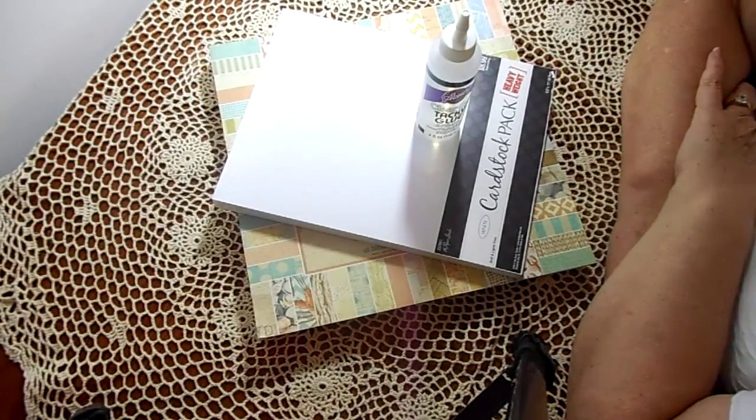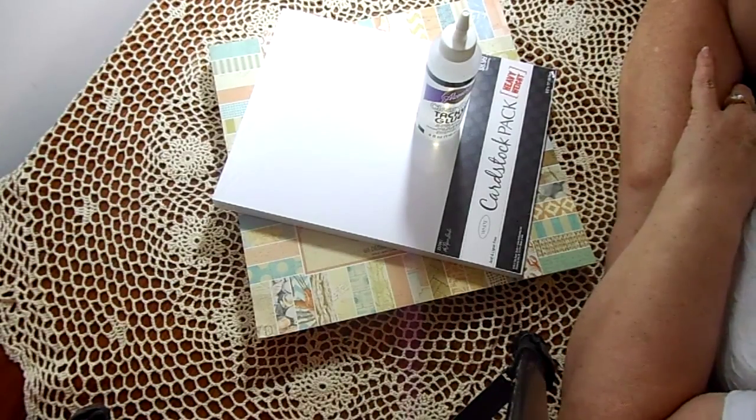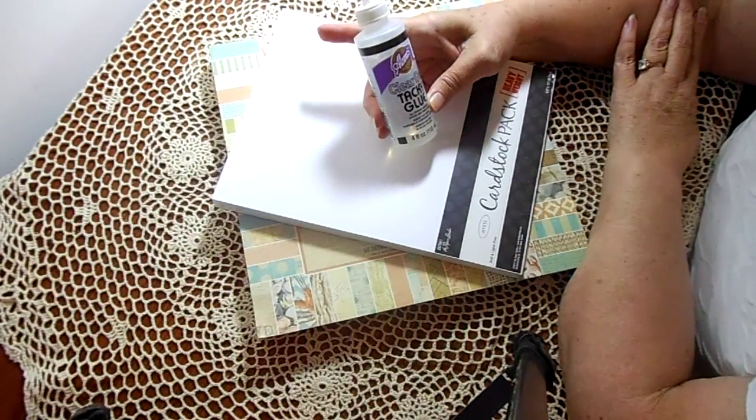Hi friends, it's Gloria from Golden Bucket Farm. I'm the Jersey Lady on YouTube, and I'm here sharing some bargains that I got while I was shopping this morning.